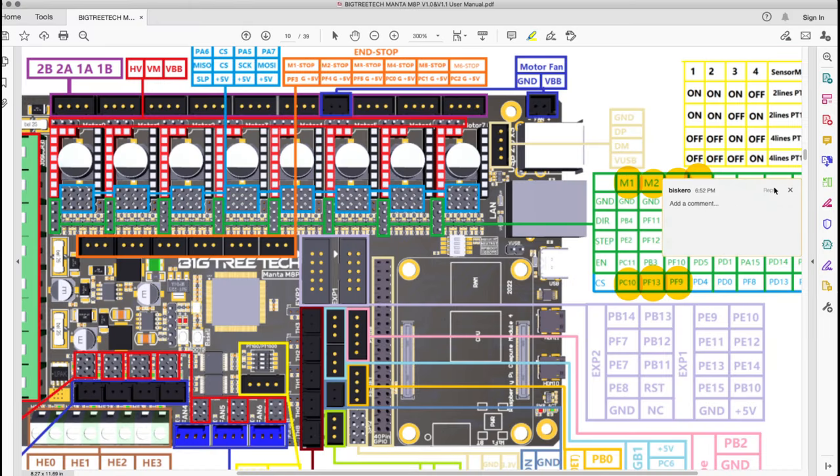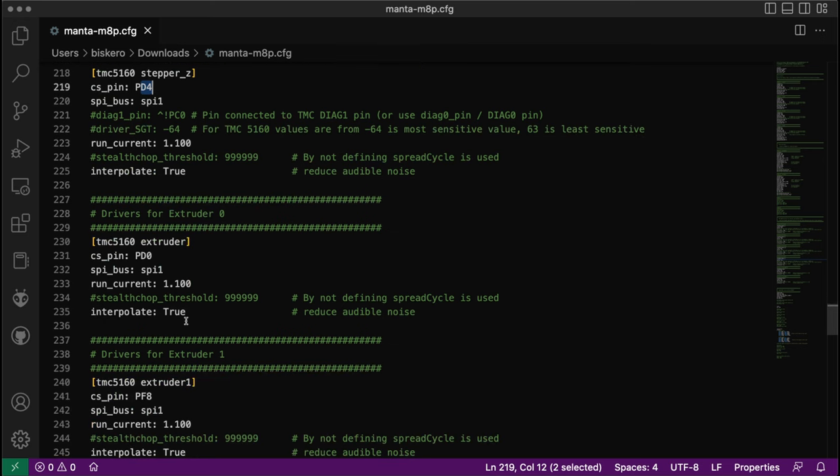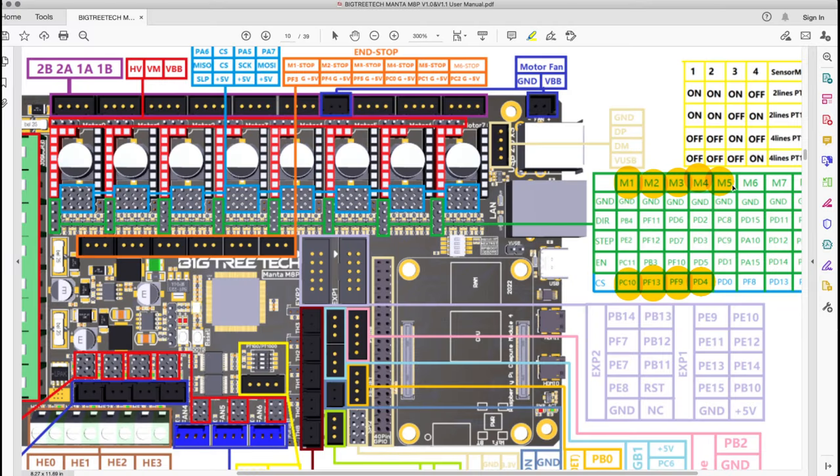For the Z axis the pin is PF10, and then for motor 4 it's PD4, and for the next one PF-1. Going back to the configuration file that's PD4. For the two extruders: M5 is PD0 for the first extruder, and M8 uses PF8 for the second extruder. So we are all set on the pins.